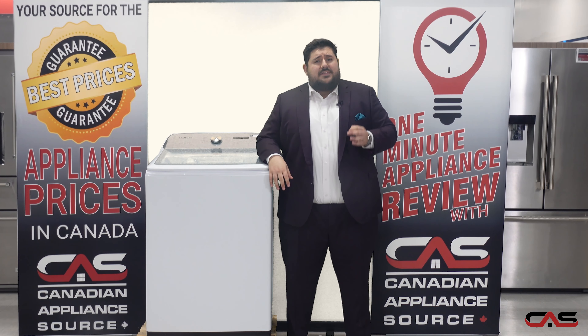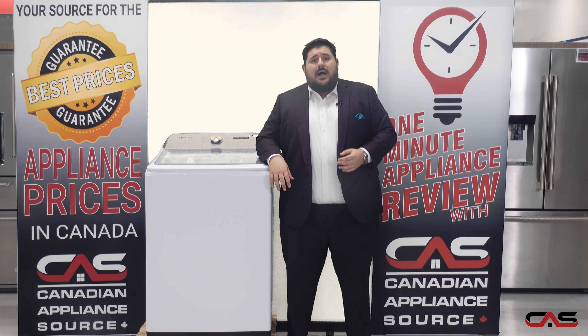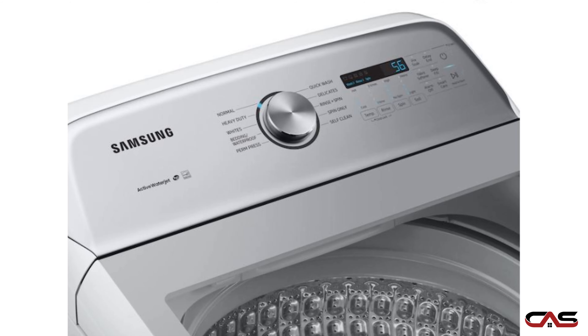Hi, my name is Antonio and today we're going to take a minute to talk about the WA50R5200AW top load washer from Samsung. Pre-treat stains and drop it in the tub. Simple and efficient.